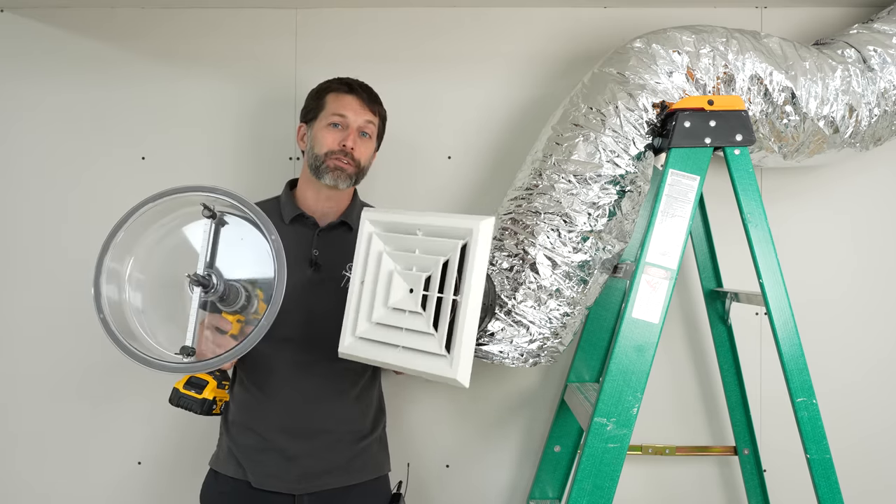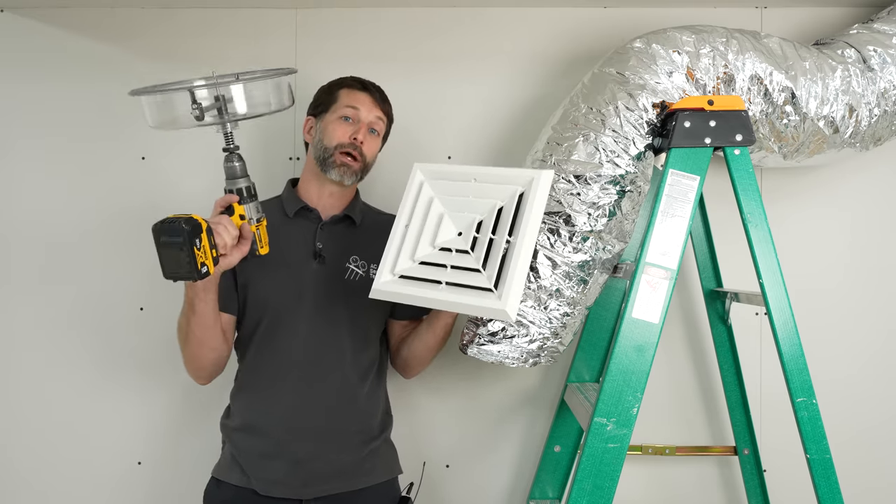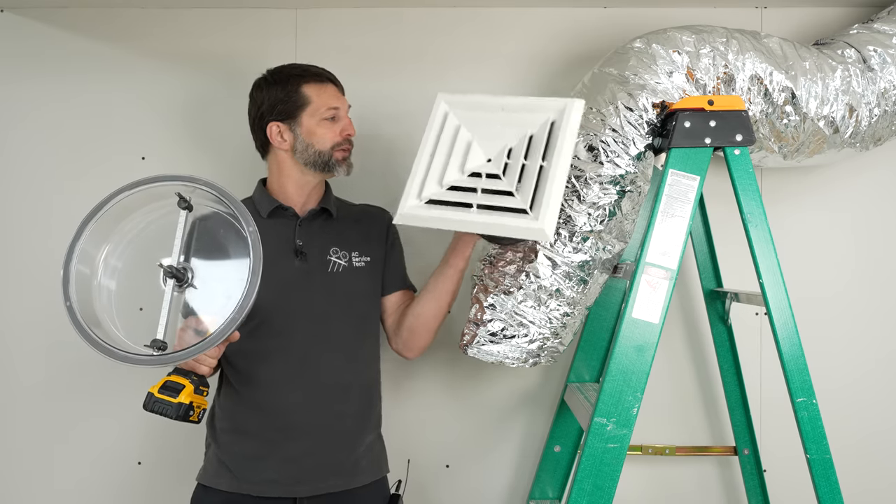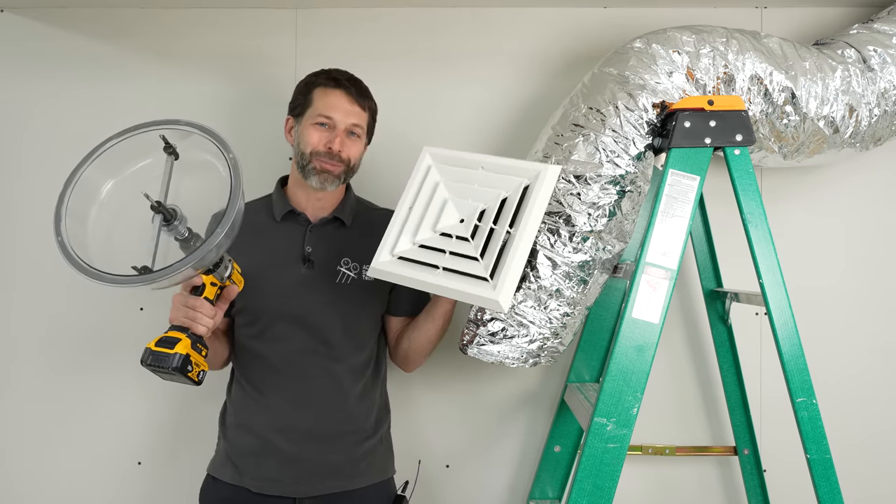This is Craig Migliaccio from AEC Service Tech. Today we're going over how to measure and cut a hole in the ceiling in order to install a four-way air tech onto a flex duct, and we're going to be going over all the steps coming up.